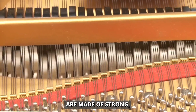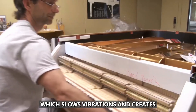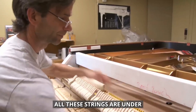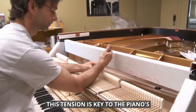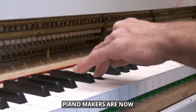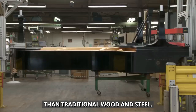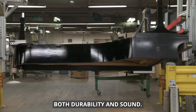Piano strings are made of strong, high-quality steel wire. Lower note strings are wrapped in copper, which slows vibrations and creates deep bass tones. Higher strings aren't wrapped, so they vibrate faster and sound brighter. All these strings are under about 20 tons of tension — as heavy as a big truck. This tension is key to the piano's unique sound, making each note clear and long-lasting. Some piano makers are now using new materials like carbon fiber for certain parts, which last longer and perform more consistently than traditional wood and steel. Carbon fiber works especially well for moving parts, improving both durability and sound.